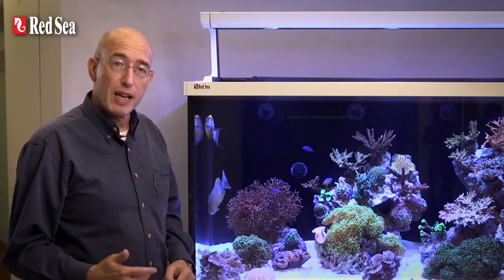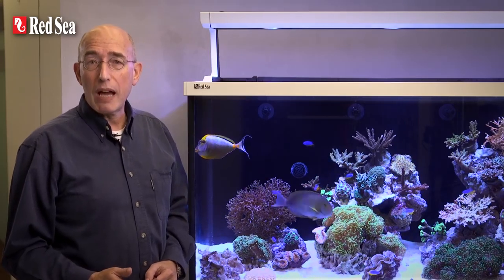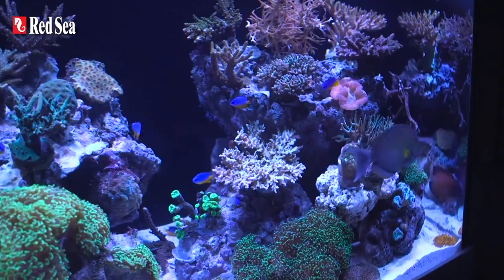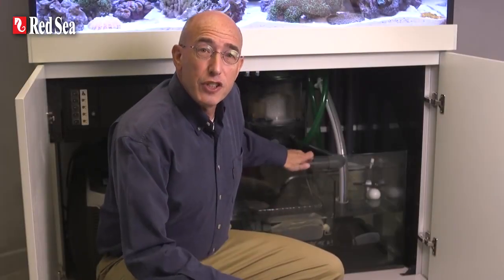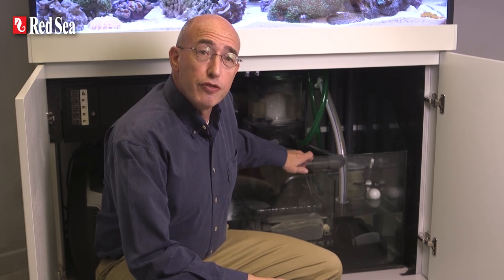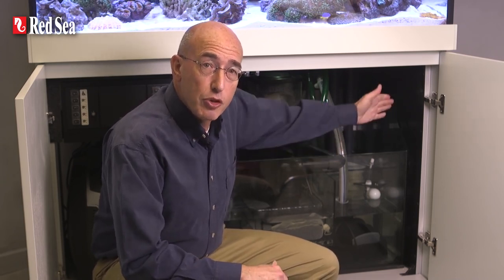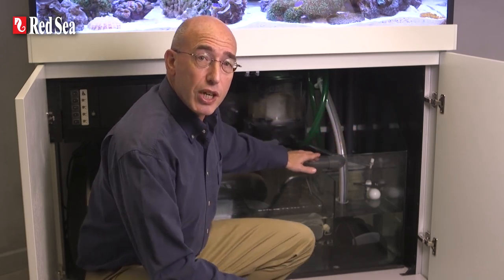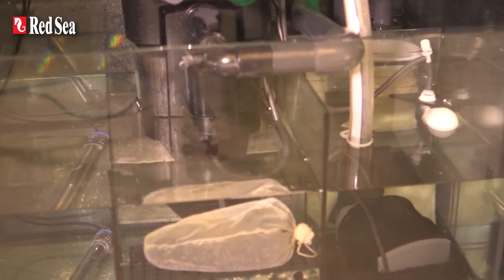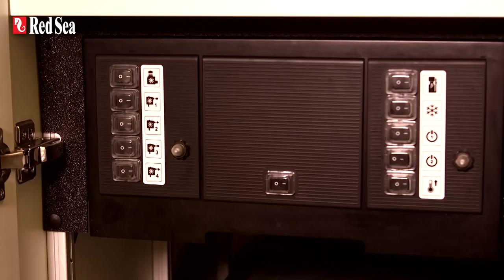This arrangement allows for the side panels and doors to be replaced at any time in the future without having to take the aquarium apart. Other features of the cabinet include waterproof flooring, convenient push openers for the doors as well as soft closed stainless steel hinges. The cabinet is divided into two sections. The plastic lined right side houses the glass sump while the left side is the power center and a dedicated ventilated space for adding a chiller.